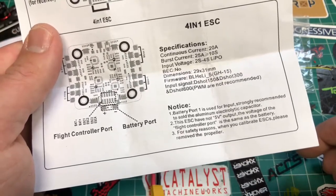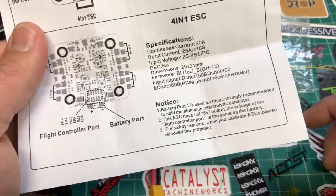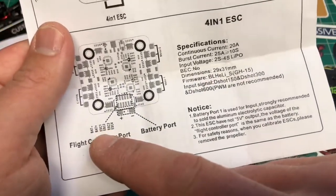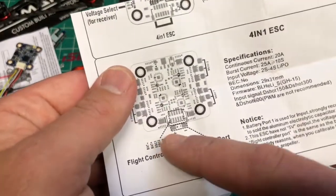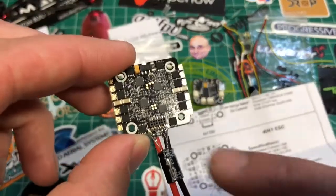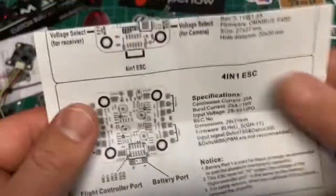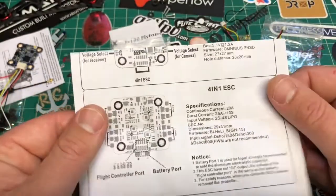Battery port one is used for input. I strongly recommend a soldered aluminum electrolytic capacitor, which we have — no five-volt output. It gives you the pin header schematic, so if you ever need to hot-swap this you have the pin schematic already. If you want to use this with something else, boom — you don't have to do it like what I did to the Emax stack, which was a complete pain.